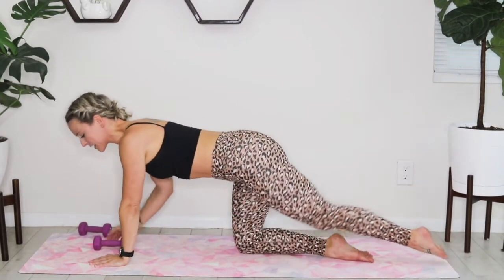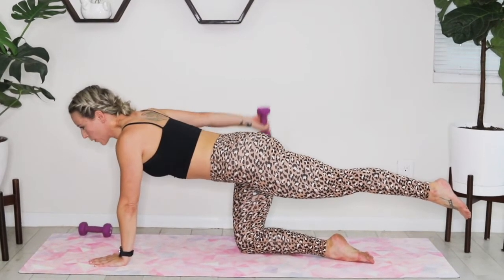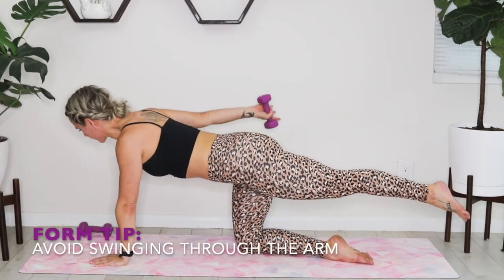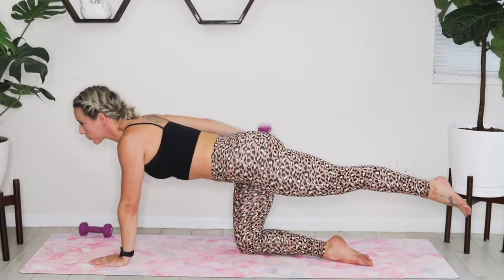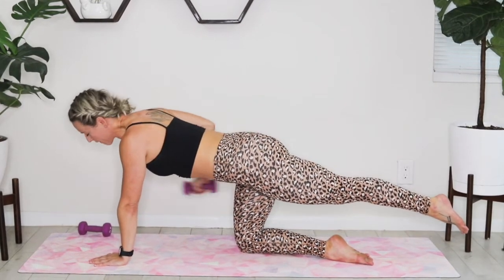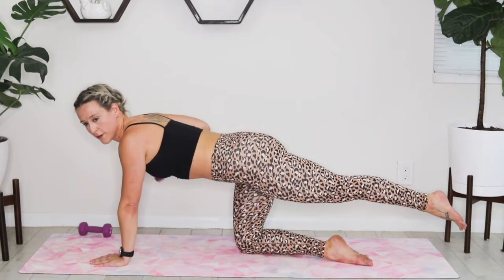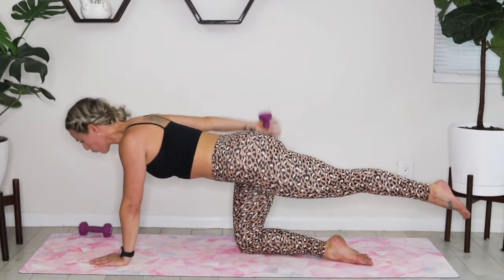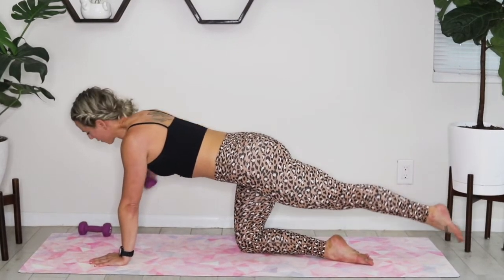Quick transition — roll that weight to the other side, extend the opposite leg long, go right into that kickback. Make sure you're not swinging through that arm — really focused on squeezing the tricep at the top, bringing the weight back to the shoulder and squeeze. You've got 15 seconds, and then we're moving over to a little shoulder press. Four, three, two, and one.